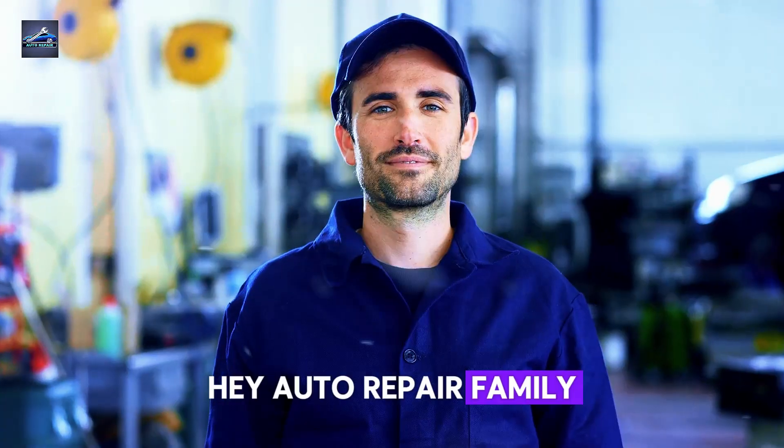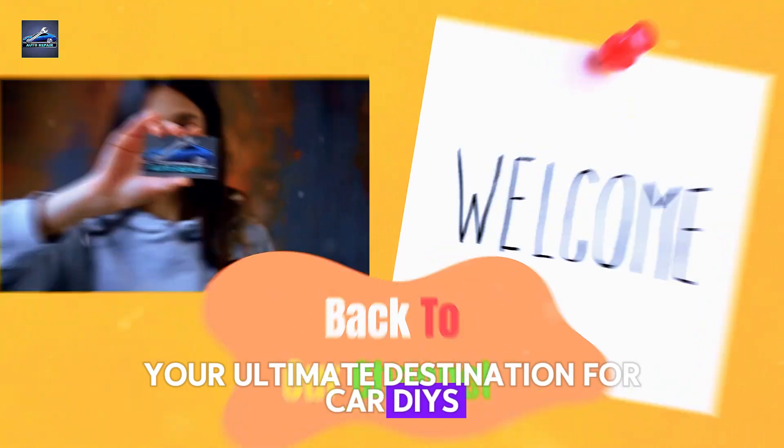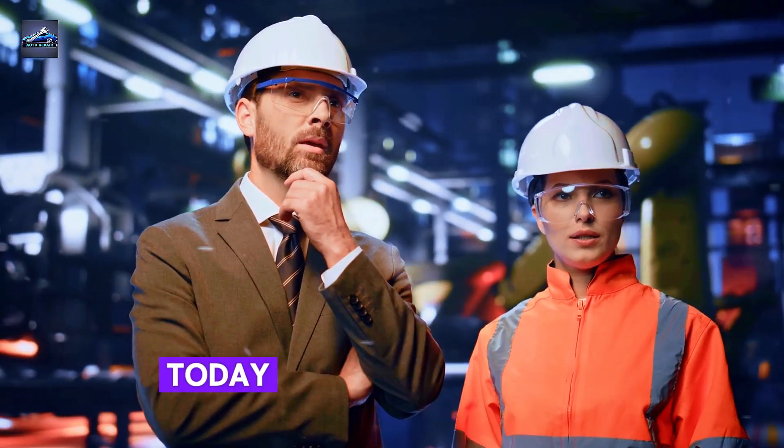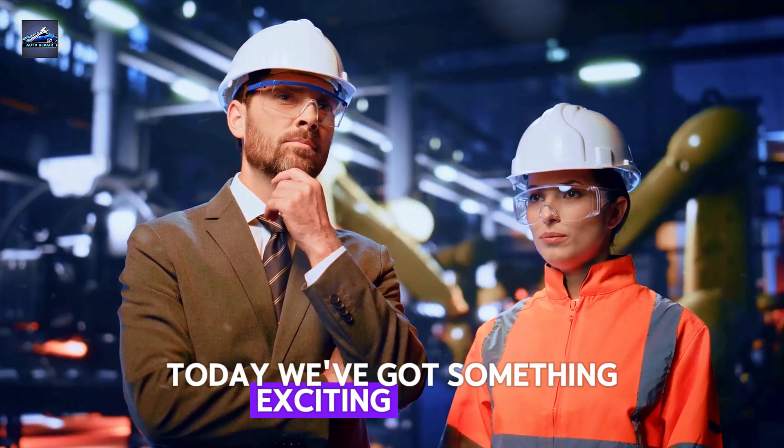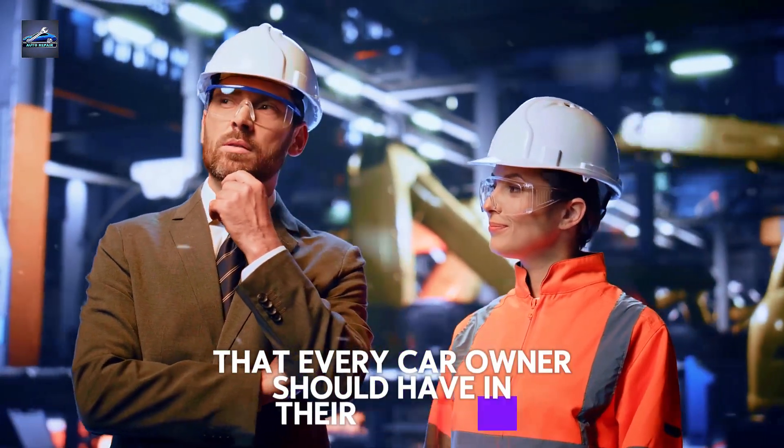Hey, auto repair family! Welcome back to the channel, your ultimate destination for car DIYs and the best repair tips. Today, we've got something exciting for you — a game-changing tool that every car owner should have in their toolbox.